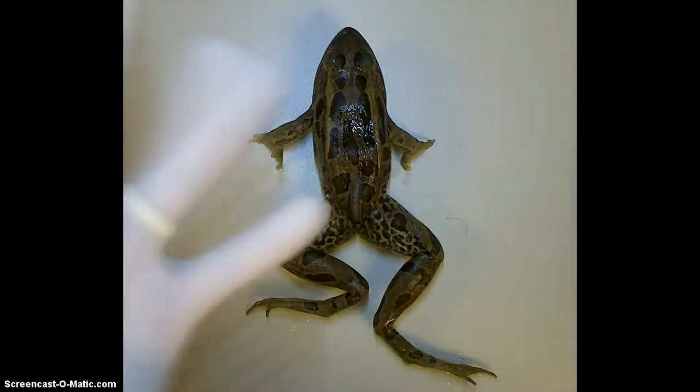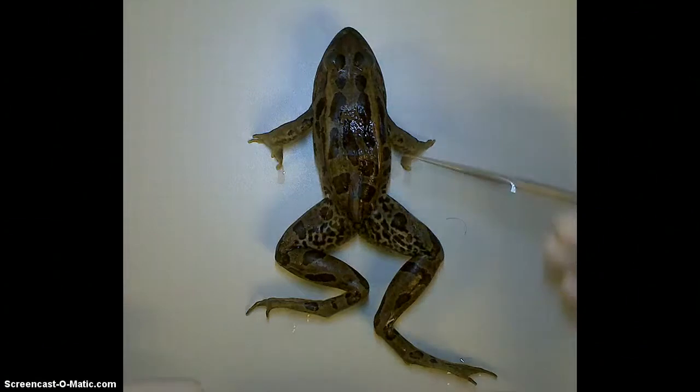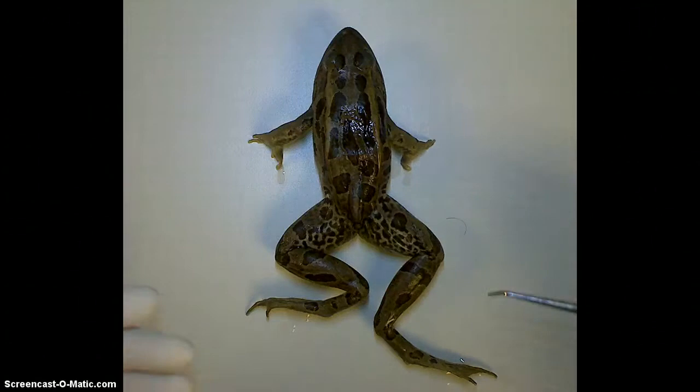I've got my gloves on and I'm all set to go. I want to make a couple observations about the frog as we go through. To begin with, you're going to notice obviously his colorings on the outside — he's got this dark green pattern. That's his camouflage. The frog spends a lot of time on the ground, in the water, in green environments. Therefore, he wants to be as camouflaged as possible to avoid predators.